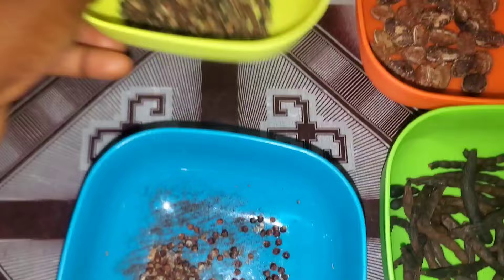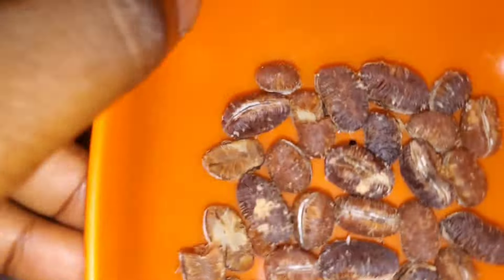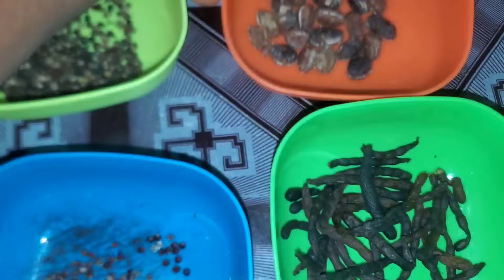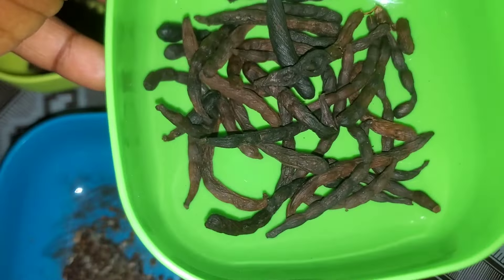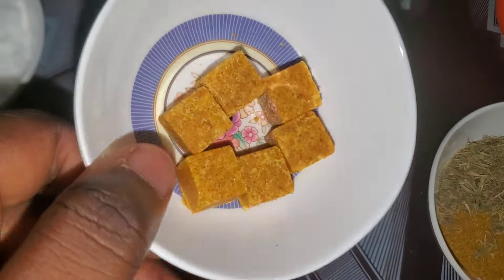I made my pepper soup spice from these ingredients: this is alligator pepper, also known as atari in the Yoruba language; this is uziza seeds; and I also added calabash nutmeg, also known as euru, and uda.